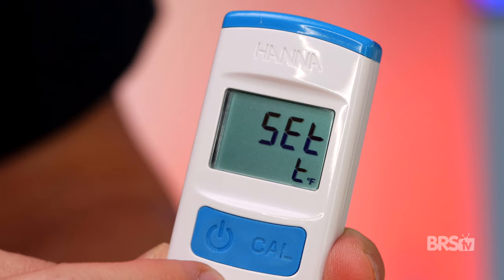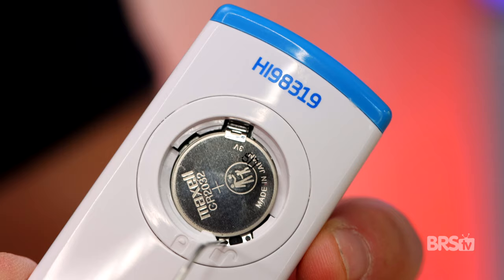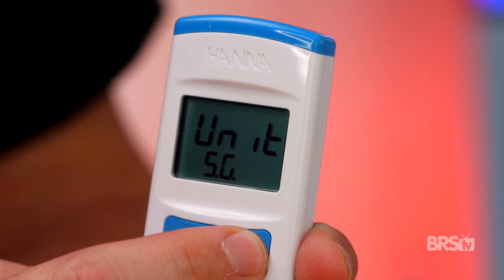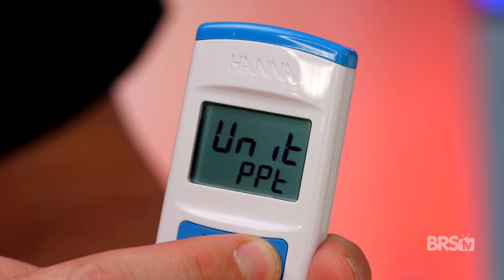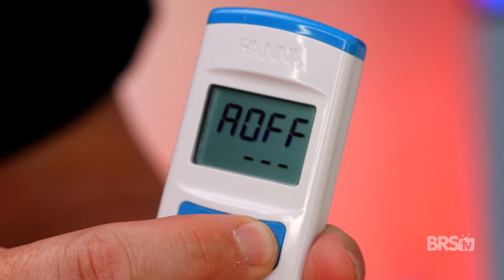You can choose the readings to be displayed in either Fahrenheit or Celsius, as well as specific gravity, parts per thousand, or PSU. The change between those settings is easy: power on the tester, then remove the battery cover and use a paperclip to press the setup button. Press the CAL button to select measurement unit, then press the power button and the CAL button to choose Fahrenheit or Celsius. Then press the power button again and use the CAL button to choose the auto shutoff time of eight minutes, 60 minutes, or never. Then press the power button one more time, and you're done.